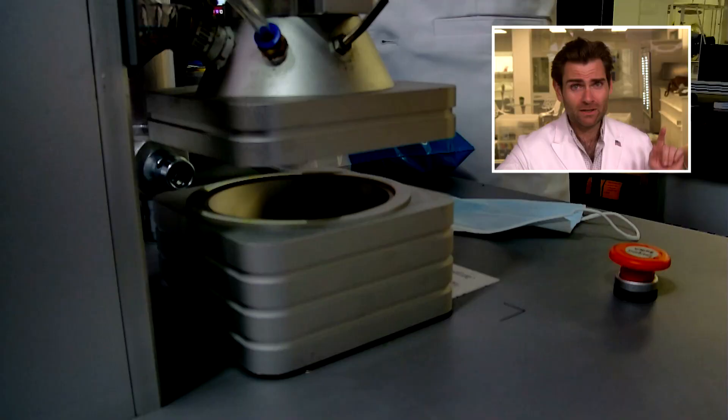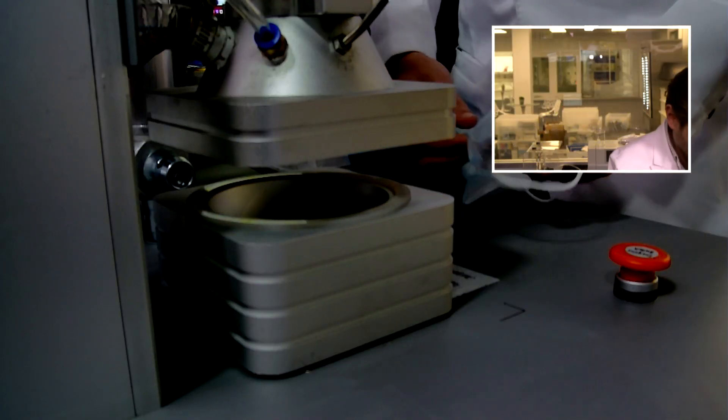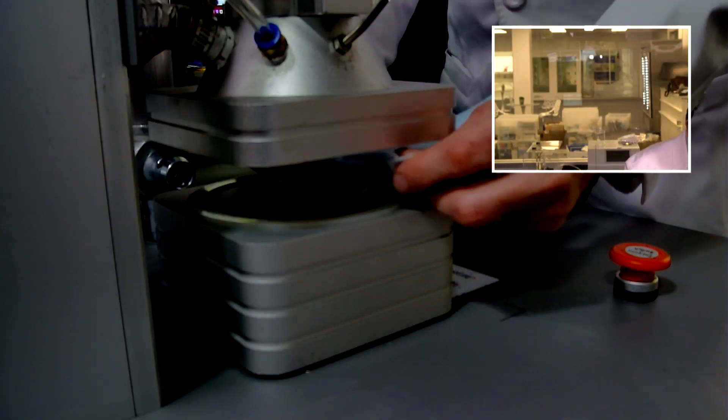Hey everyone, welcome back to the place we are testing every single mask on Amazon. Today we are looking at the eye color, you color, we color masks. Let's put it in the clamper and see what this thing will do for our lives.